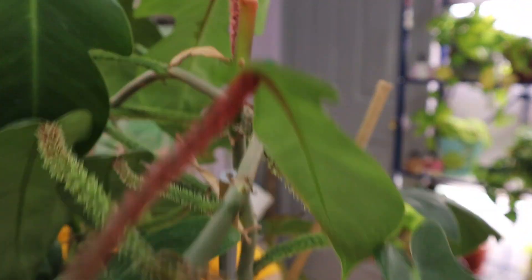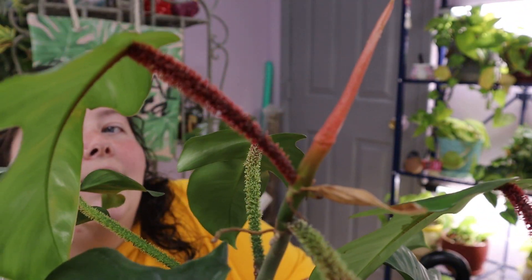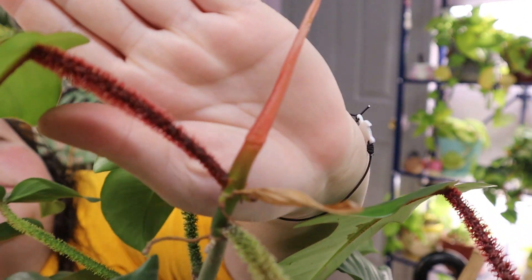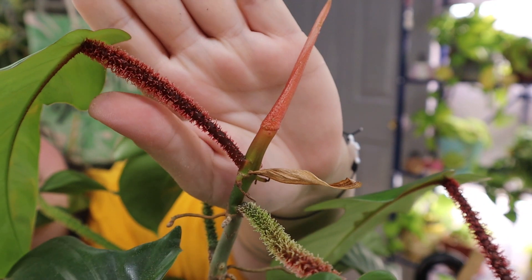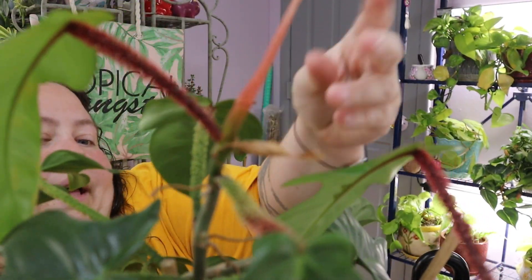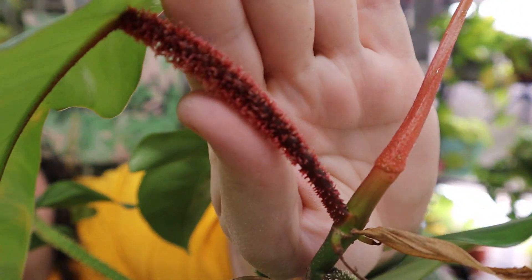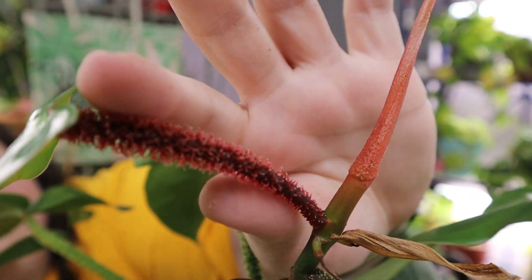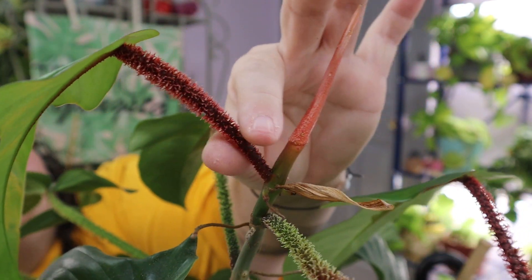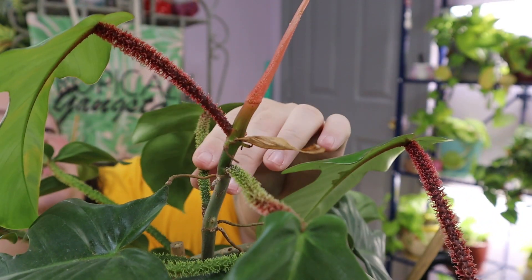Part of the appeal to the squamiferum are these fuzzy red petioles when they first come out, as you can see, and then they fade to a green petiole. But look how fuzzy that is — do you see how fuzzy that is? And it feels really cool. They feel like plastic bristles almost.